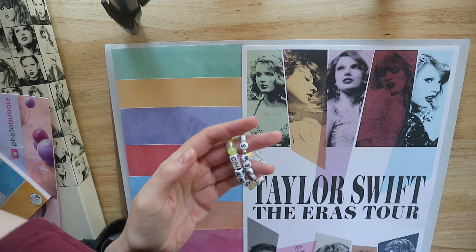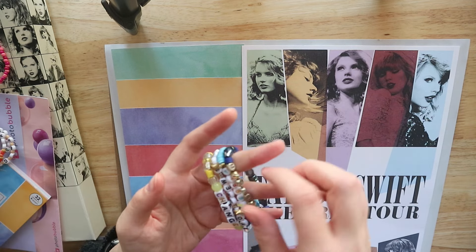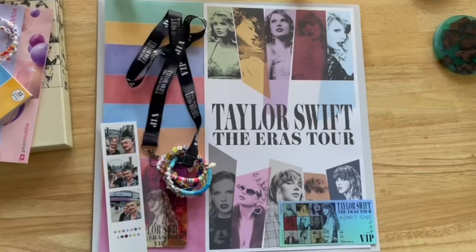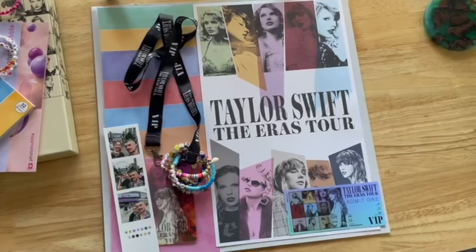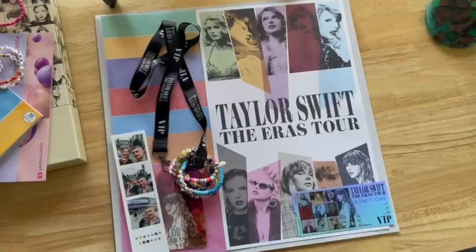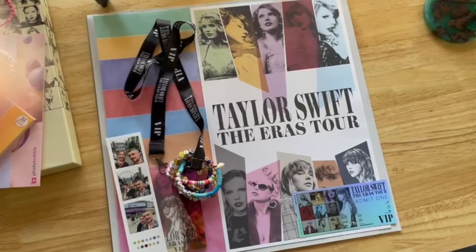We're going to start with the friendship bracelets I was given, because I definitely want those in the frame. This one was the very first one I was handed — on the train — by a little girl, which was really sweet. So that's the layout I've plotted out on the board: the picture slightly covering the lanyard, friendship bracelets, the main poster, and the VIP ticket. I think that looks really nice, but let me check if it works in the frame.